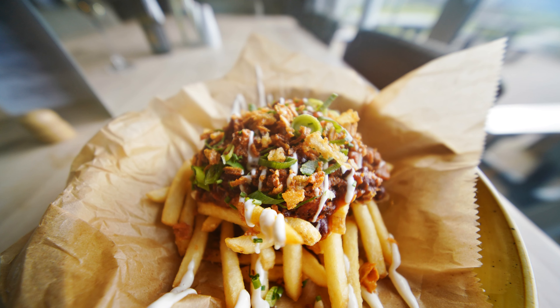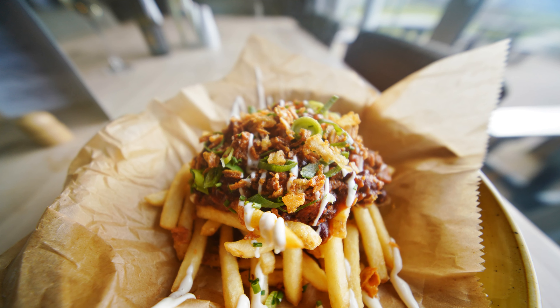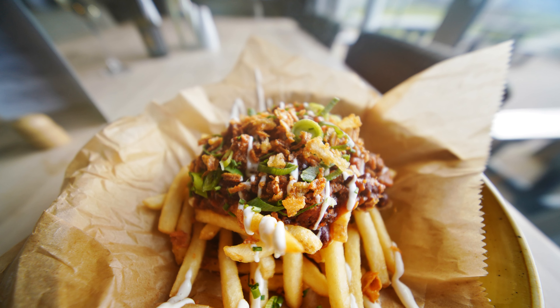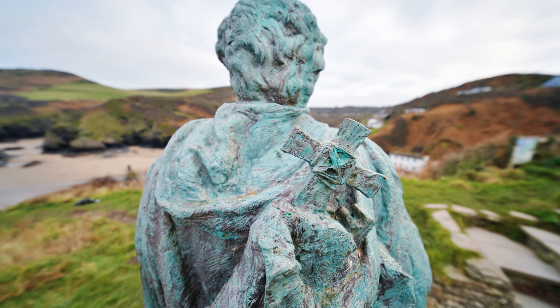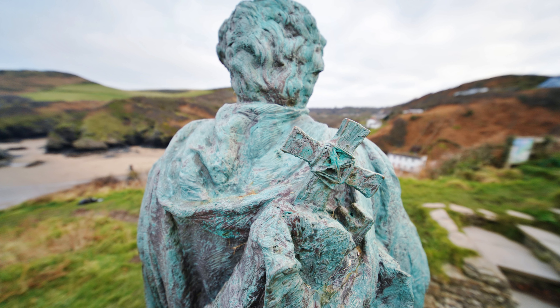And finally, bokeh. The only way to get background separation with such a very wide-angle lens is to get right up close to your subject and shoot at f/2.8. Happily though, the out-of-focus backgrounds do indeed look nice and soft.